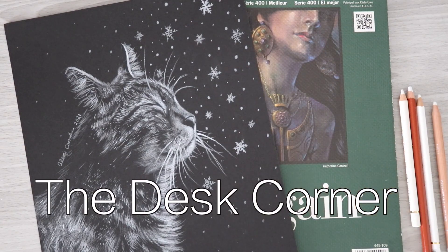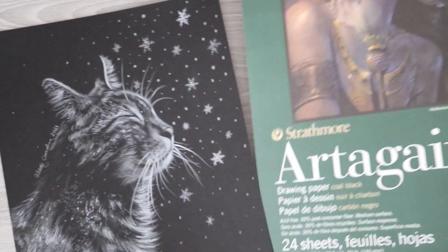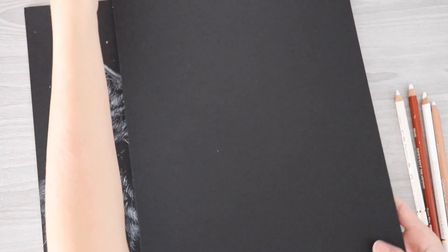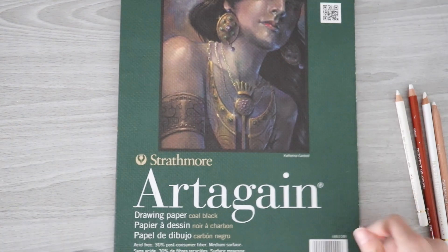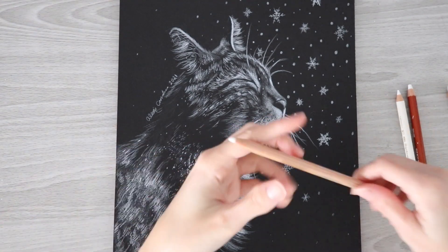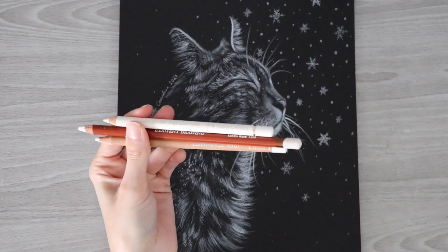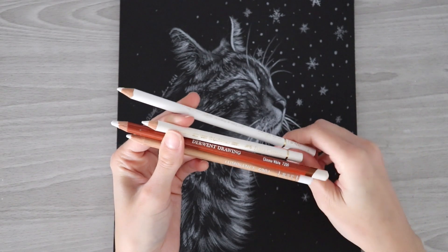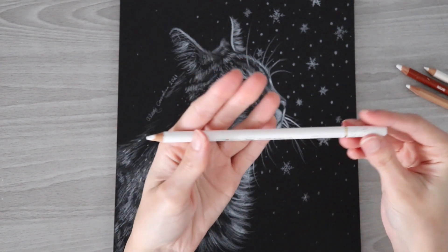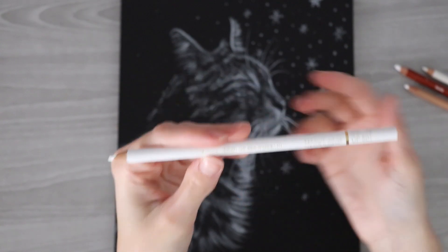Hello, welcome back to the Desk Corner. In today's video I'm challenging myself to do another black paper drawing — this time I'm going to attempt to draw a portrait with white pencil. I'm using the same Strathmore black paper you've seen me use in previous videos. I'm going to use these same four pencils: the Luminance, the Derwent drawing pencil, the Polychromos white, and the Holbein soft white.